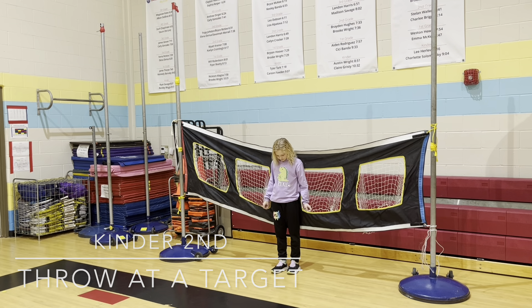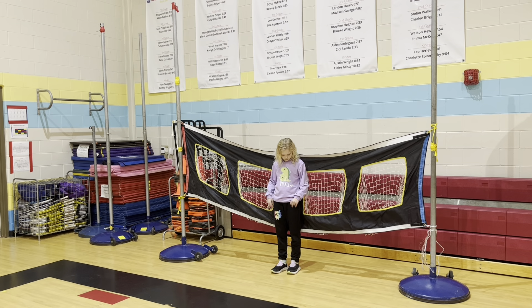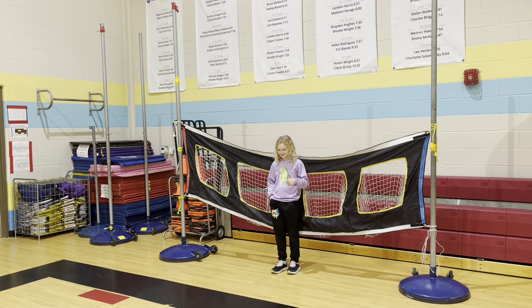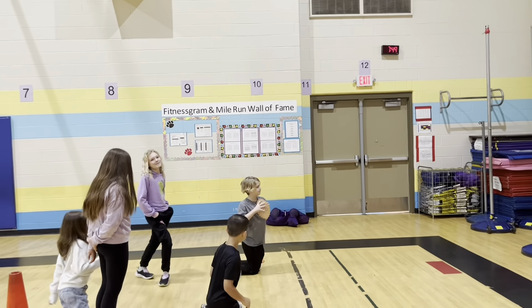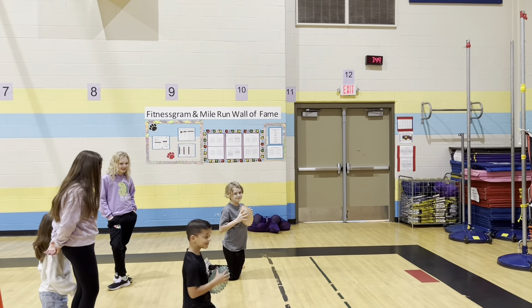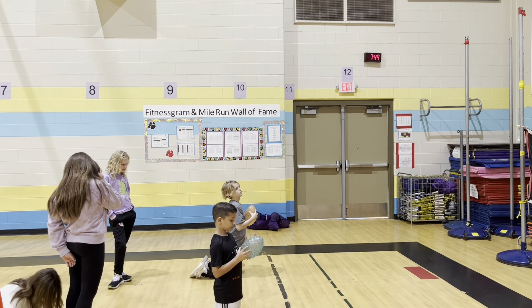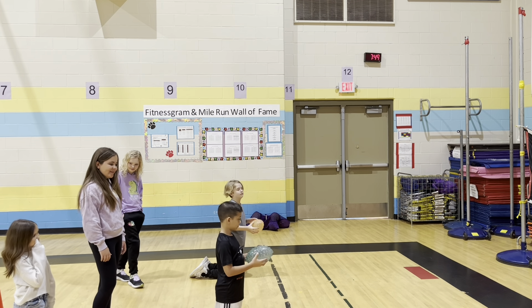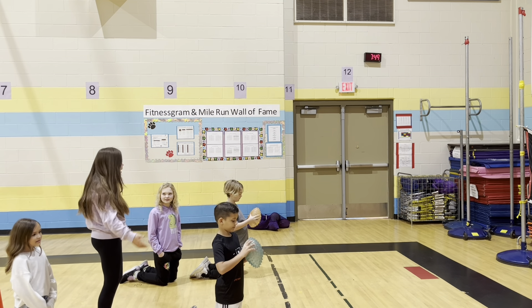For kindergarten, first, and second grade we have them throwing at a target. We say aim for the numbers — in this instance whatever's on their shirt. We set up dots. And we have these balls that we really only use for throwing for kinder. The kids don't like them if they get hit with them because they have all those little bumps, but they're great for little hands when they're learning how to hold something and not have it slip out of their hands.